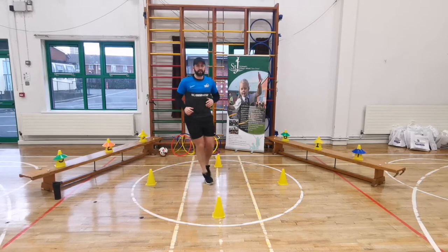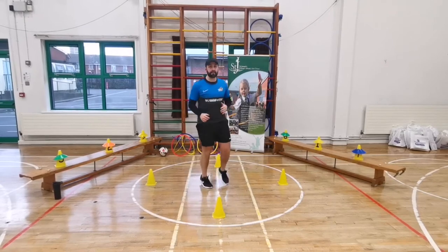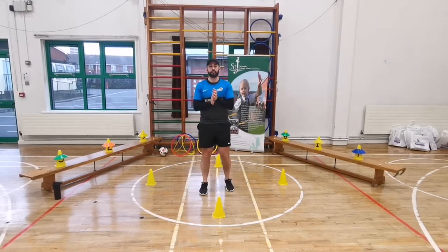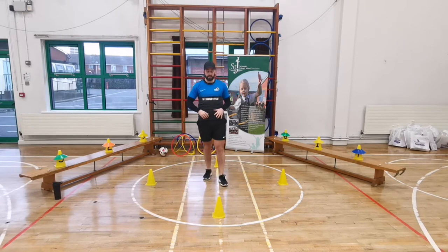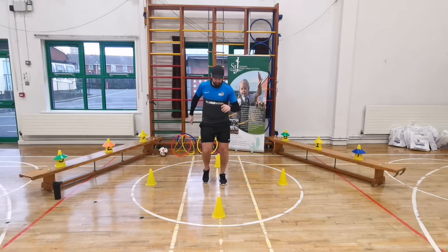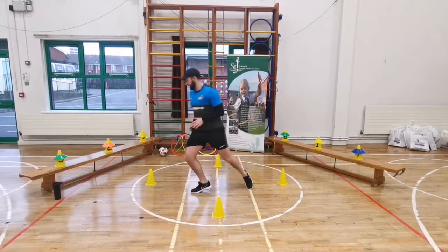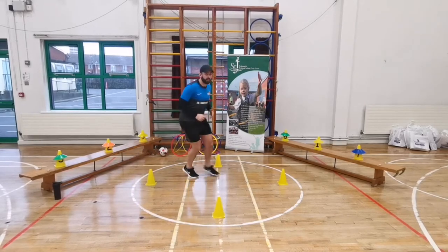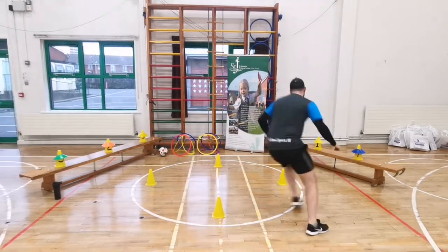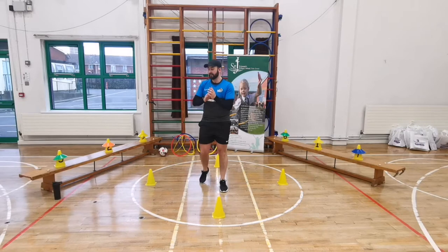Jog on the spot again. Run around east - good, back in. West - good, back in. North - good, back in the middle. And south - good, well done. Now this time I'm going to call two directions after one another - so if I shout north-south, go round north, then round south, back in the middle. North-south, let's go! East-west, back in. North-east. North-west. West-south - good, back in the middle, and freeze. Well done! If you want, pause it, get a break and a drink.